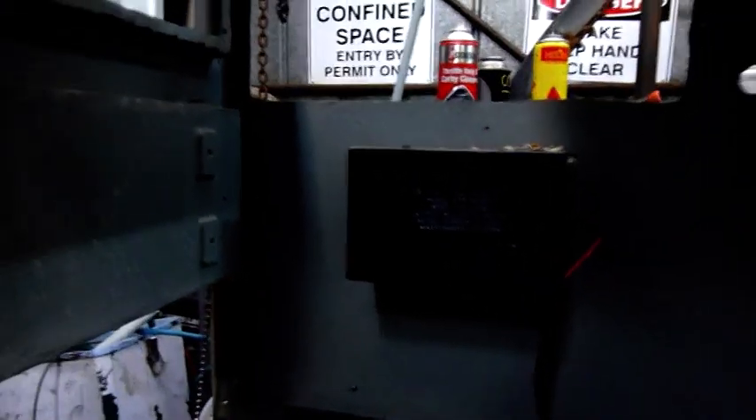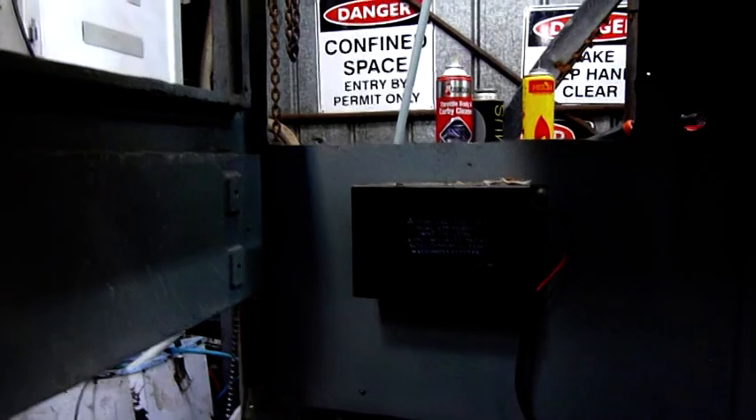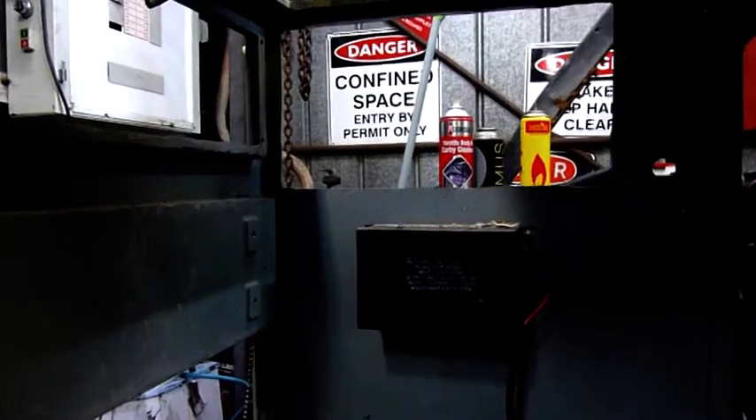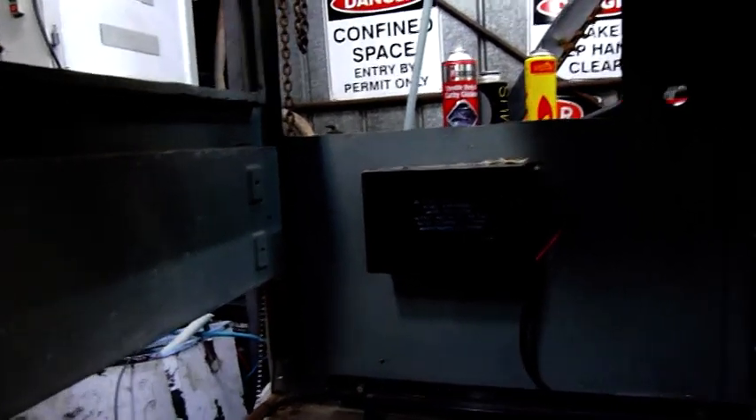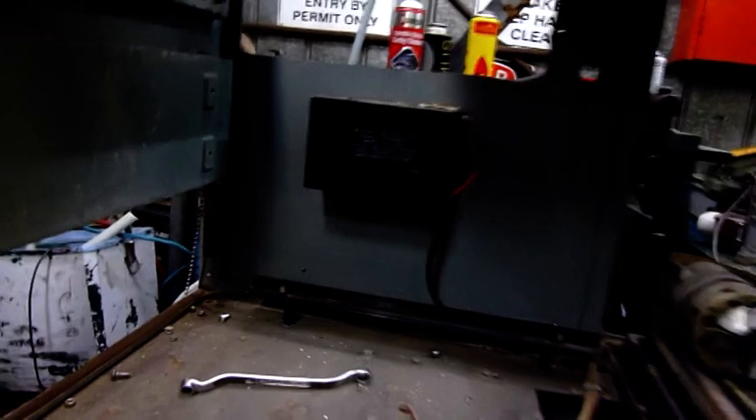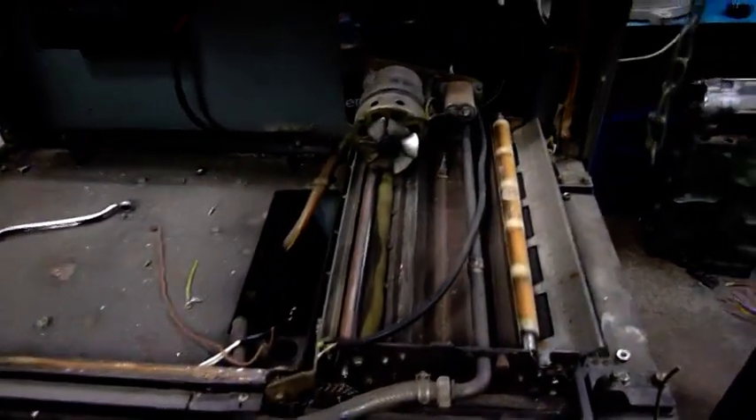We've got the optics box out in one piece. And there's that big transformer I was talking about before — 100 volts input, 8.75 kilovolts output, 2 milliamps. Pretty neat. Definitely keeping that one. And that's a little developer unit down there.